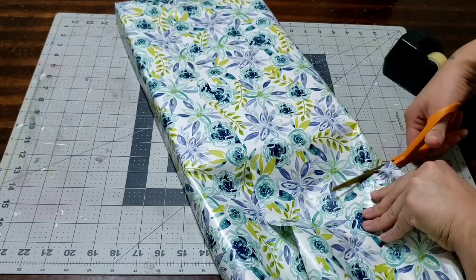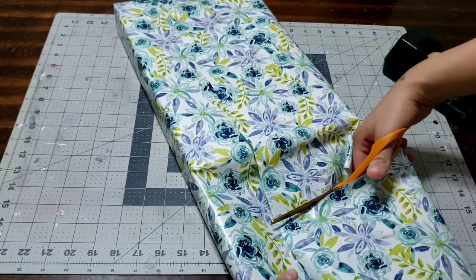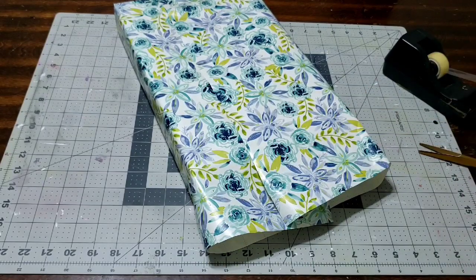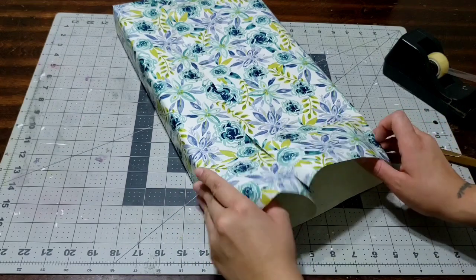Now I'm gonna go ahead and do the same thing on the other side, but first I'm gonna cut it because it's way too long, then I'll just do the same steps.